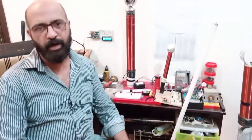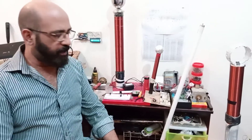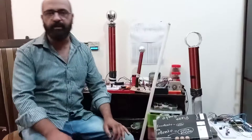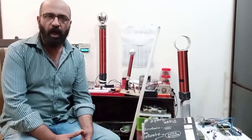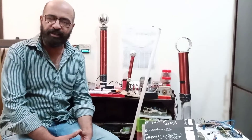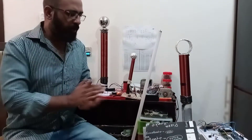Bismillah, I'm Mir Muhammad Vaasik on Mir's Electrolayer. Today, as you can see in my background, Tesla coils are here. So today we are going to make a Tesla coil and understand how Tesla coils basically work.